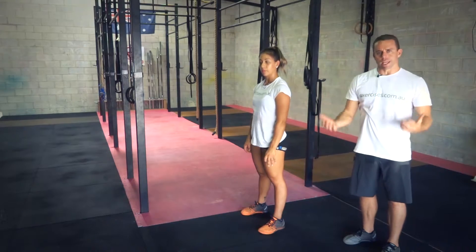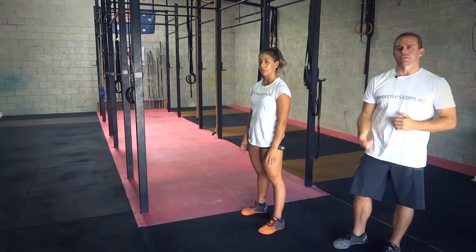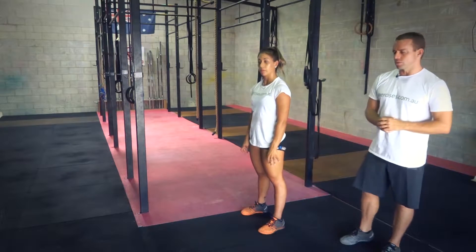Now with this we're trying to get quite a gassy movement, a cardio effect out of this, so we want to be as efficient as possible and moving fast. So that's how we're going to show you to do this today.